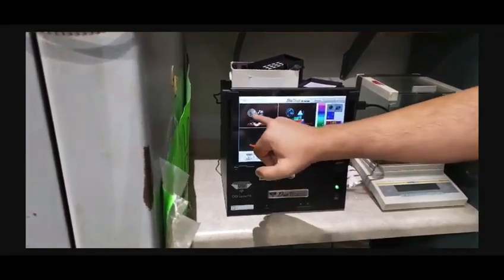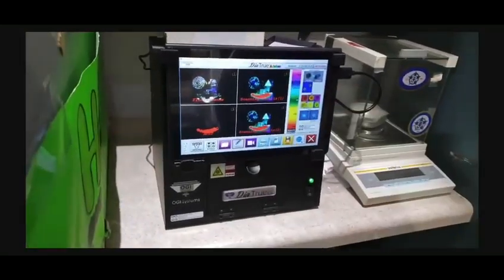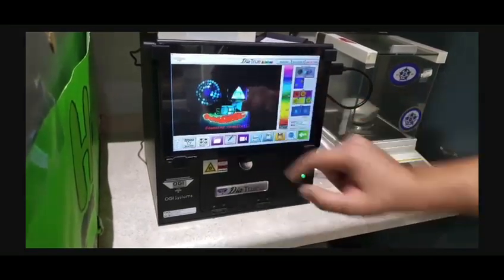So over here you'll get a reading of fluorescence. You can see that some stones here have more fluorescence than others. On this screen you can get a better idea of what each stone in here is.